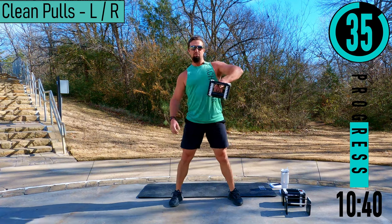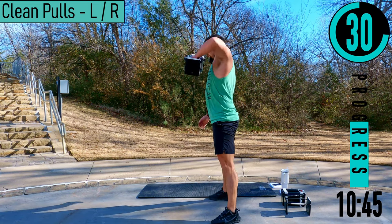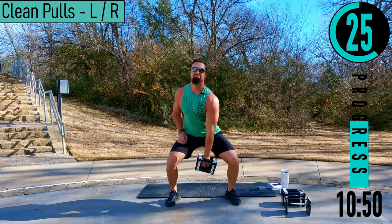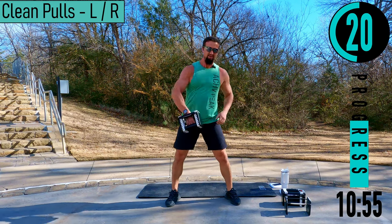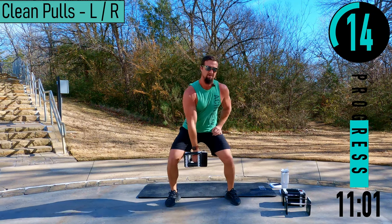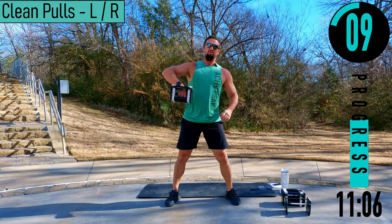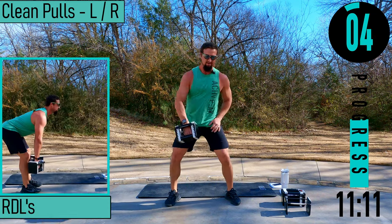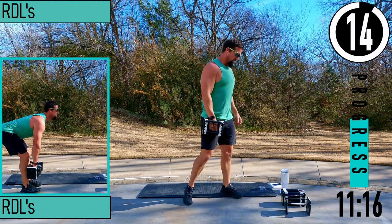Back straight, chest out, head up. Boom, boom. Switch after this one. Come on, there we go, keep pushing.